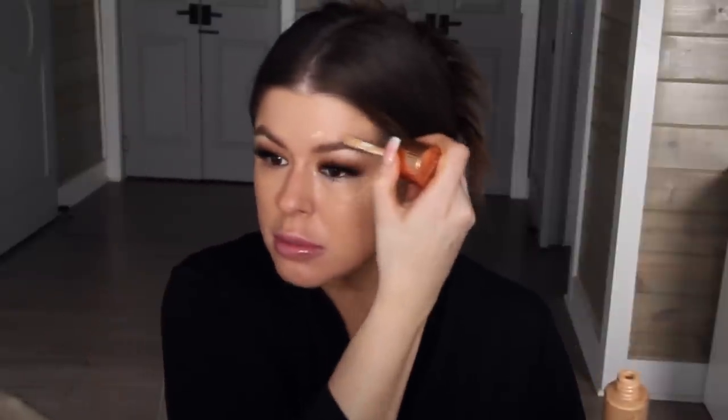Now I'm going to take the Charlotte Tilbury Hollywood Flawless Filter and go boop, boop, boop all over the face, then blend that out with a sponge.